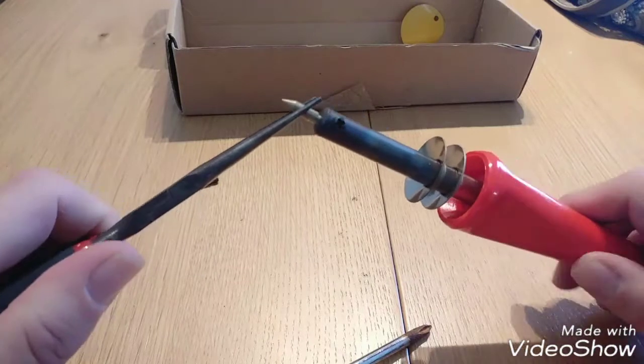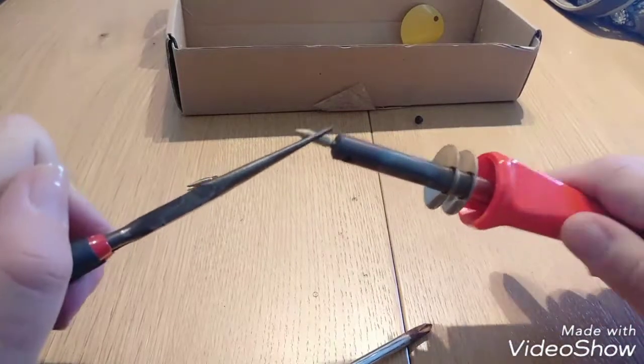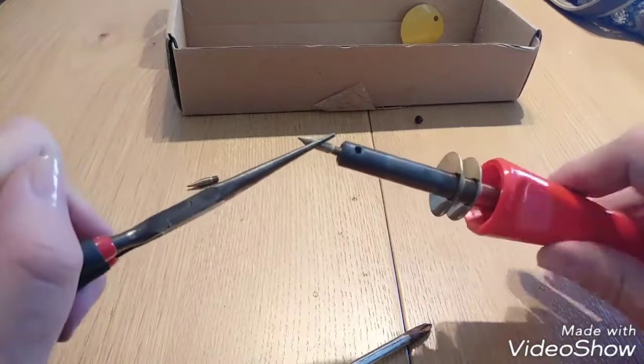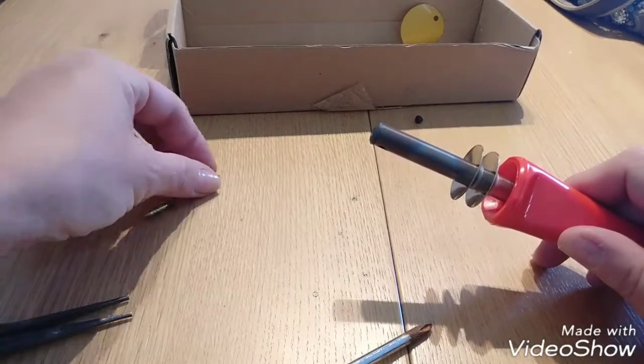So what you need to do is take a plier — like a jewelry plier or whatever plier you have — just something with an insulating handle. Turn around using the handle instead of the metal part. I'm using a crimping plier from my jewelry tool set.